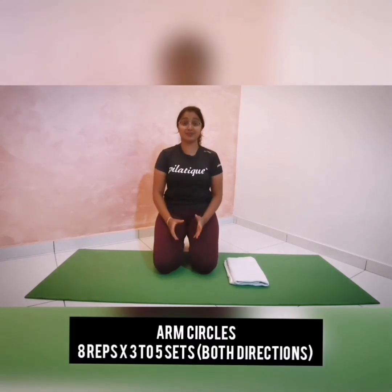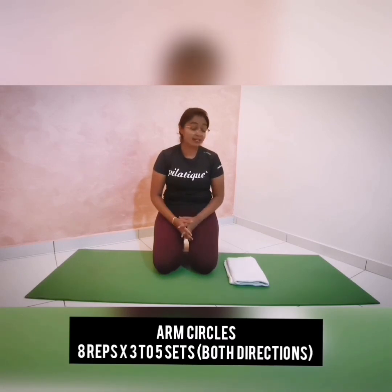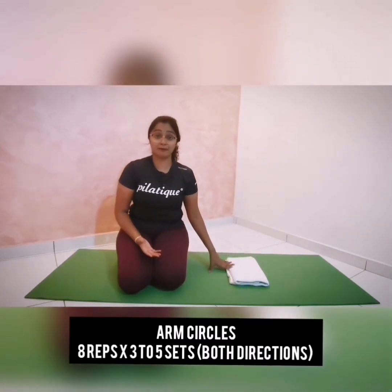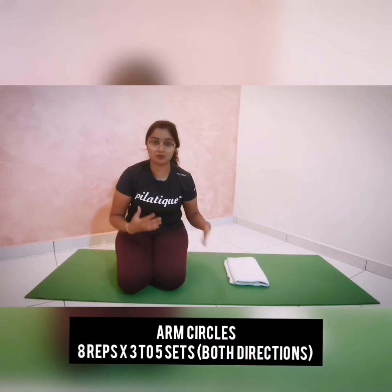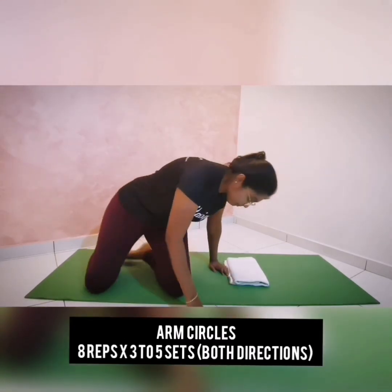The first exercise that you're going to do today is Arm Circles. This exercise is going to help you mobilize your shoulder joints which are tight due to prolonged desk work. You're going to lie down face up. You may need to prop up yourself with a head prop so that you don't feel any tension over your shoulders and your neck. You can always use books and towels to keep it in a relaxed position.